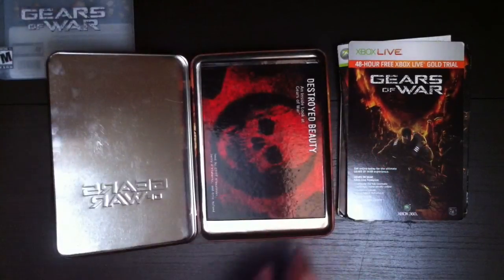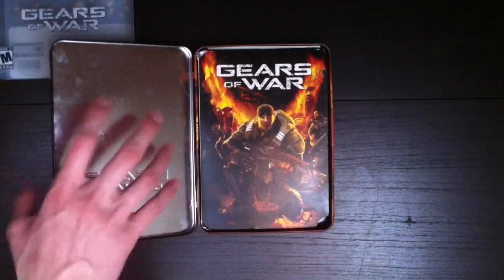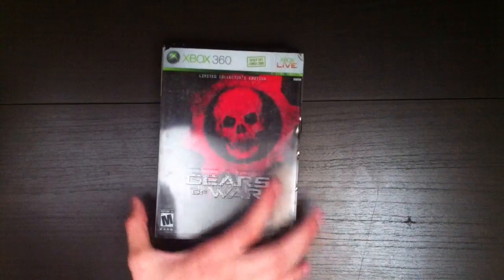So there is that art book, the 48-hour trial, the manual, the game and bonus disc — all in the tin with the slip cover. So there you guys go.